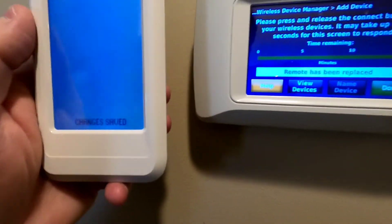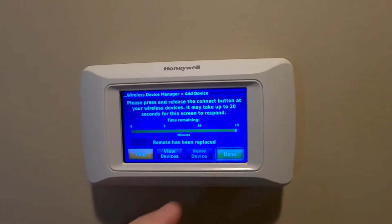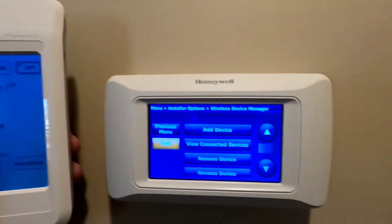Connect more? No. Change is saved. We're going to hit done on here. So now my remote is connected once again.